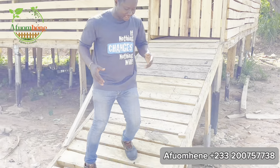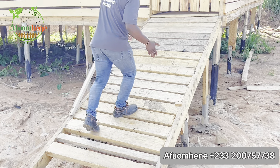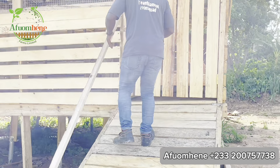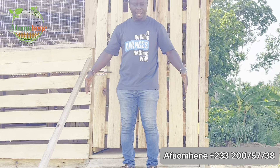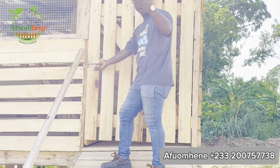Right off the bat, you can see we have raised stairs — this is where the goats are going to climb into the goat pen. This is a five-feet-wide staircase, and it takes you right inside your goat house.